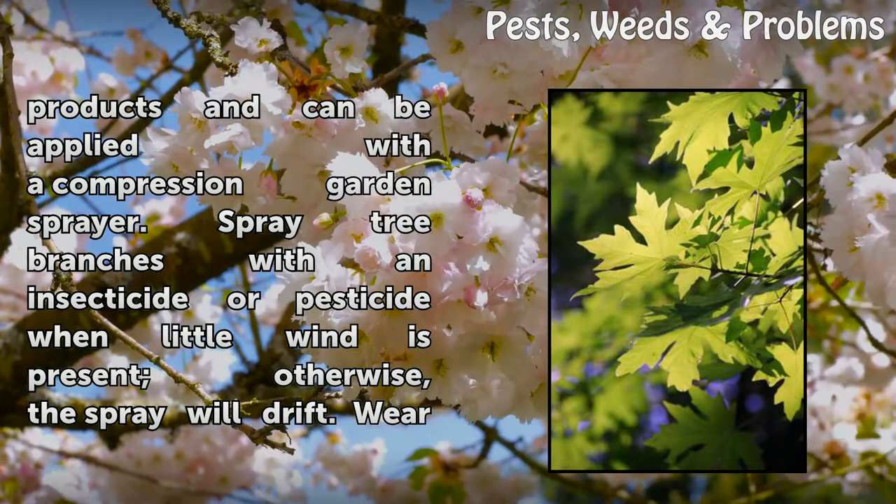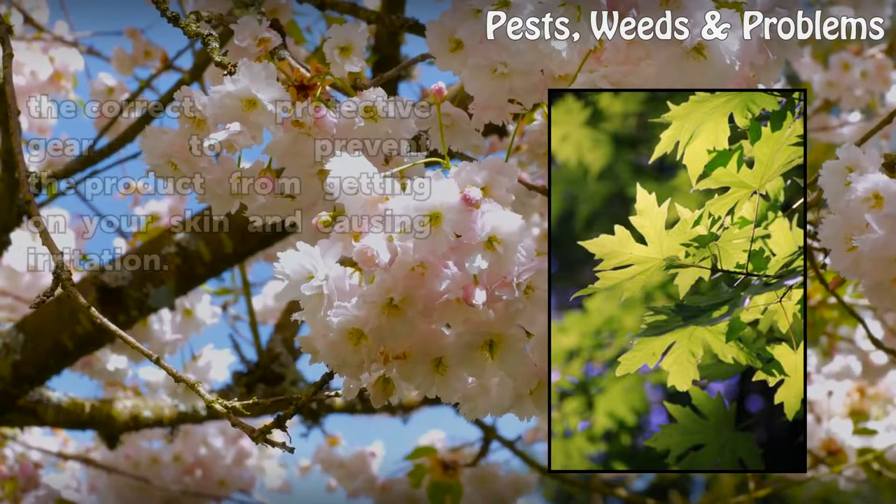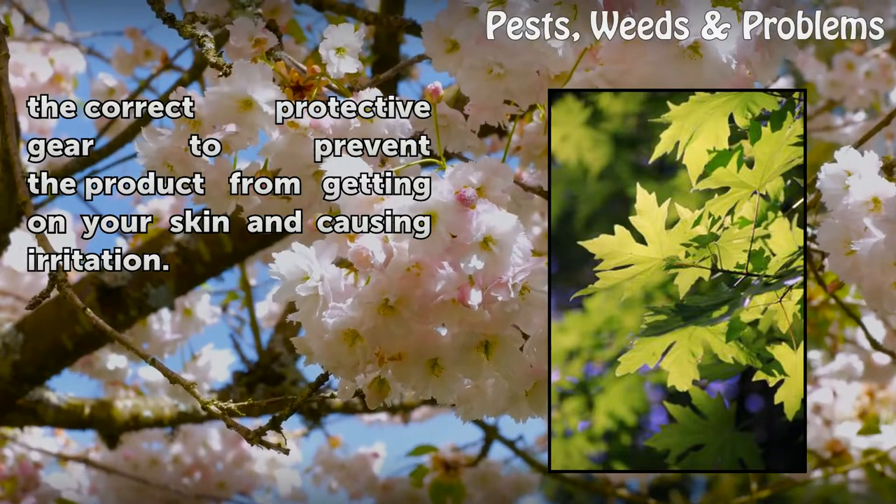Spray tree branches with an insecticide or pesticide when little wind is present; otherwise, the spray will drift. Wear the correct protective gear to prevent the product from getting on your skin and causing irritation.